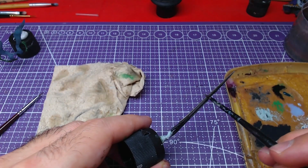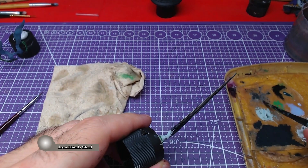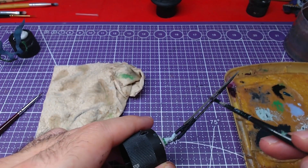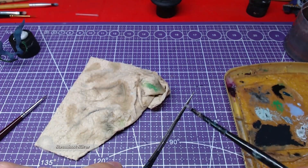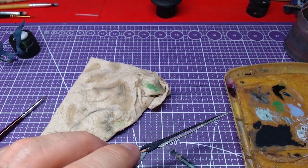After the shade has fully dried we will apply a highlight of Iron Hand Steel near the edges of the blade. Finally, we will add details of Storm Host Silver on top of our highlights as close to the edge as possible. The results should look like this.